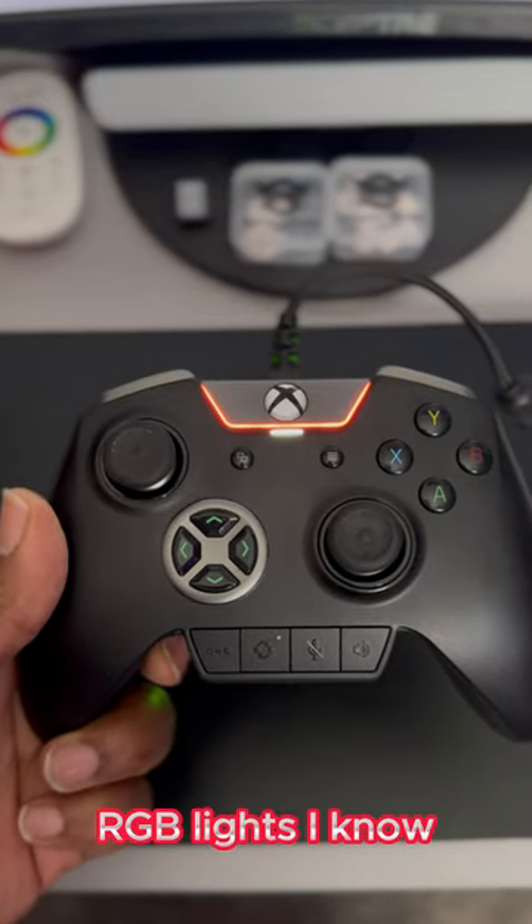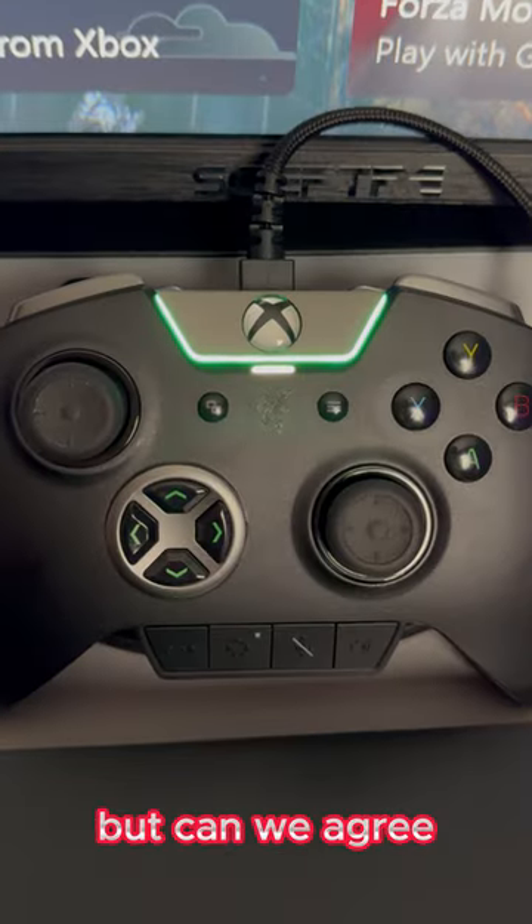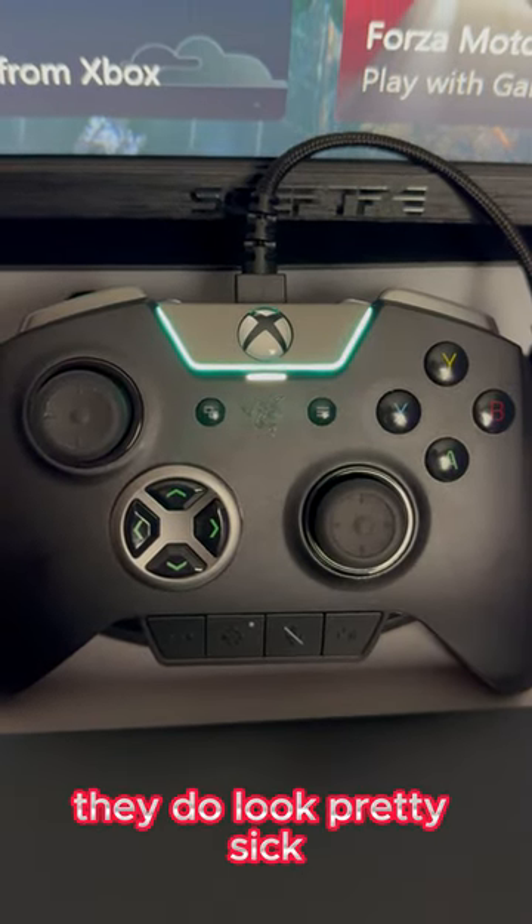RGB lights. I know RGB lights don't make the controller's functionality Pro, but can we agree they do look pretty sick.